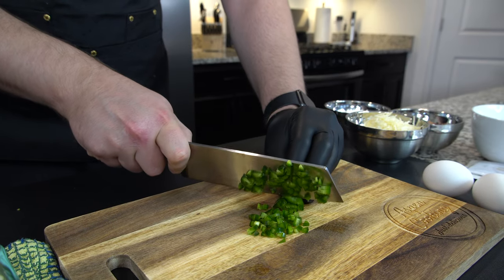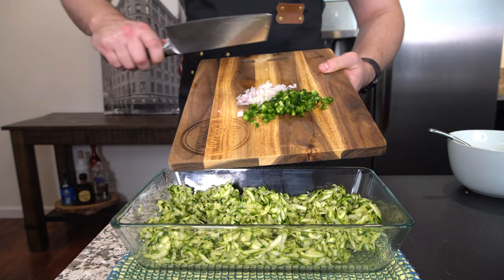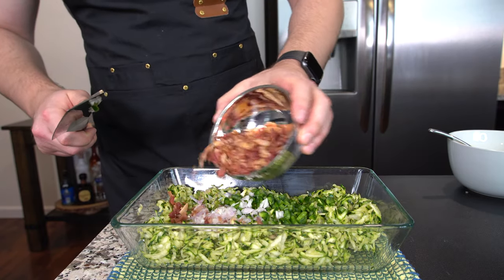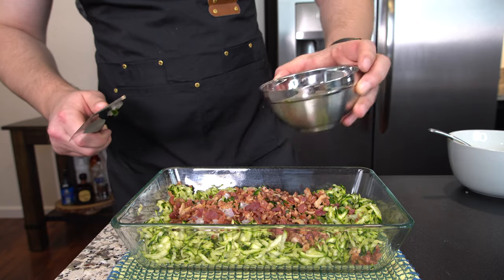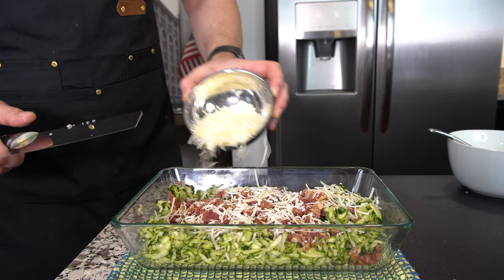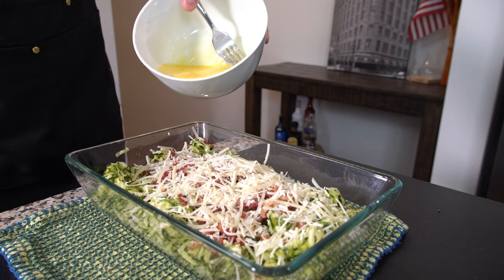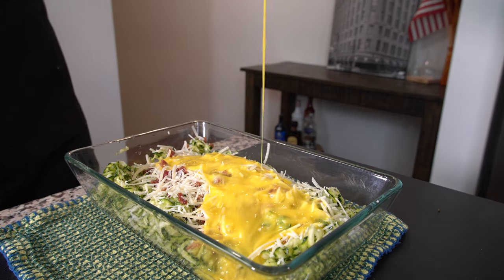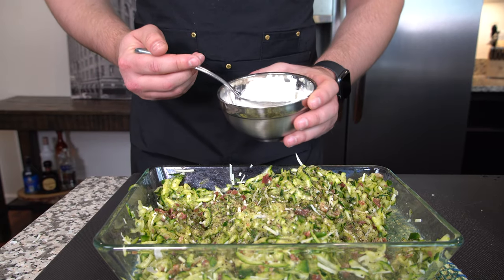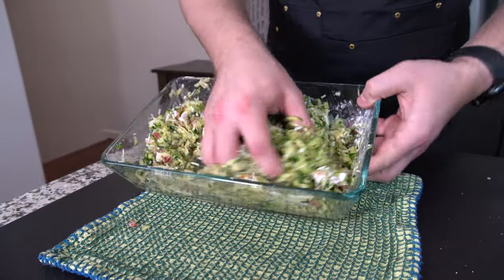Chop up the jalapenos into small cubes, and cube up the shallots too. Time to mix everything — onions and shallots in, then sprinkle with bacon. I'm just eyeballing the amount. Add parmesan cheese — again, eyeballing it, make it your own. Crack some black pepper on top to taste, then add about three tablespoons or so of flour and mix it all well.